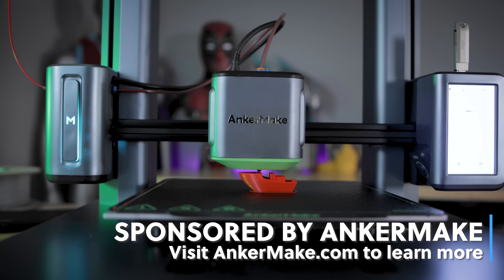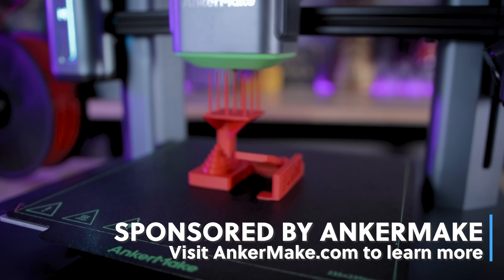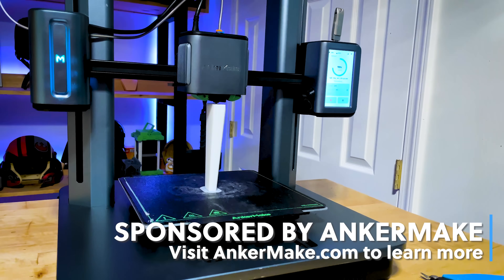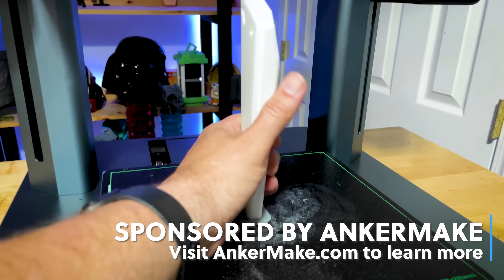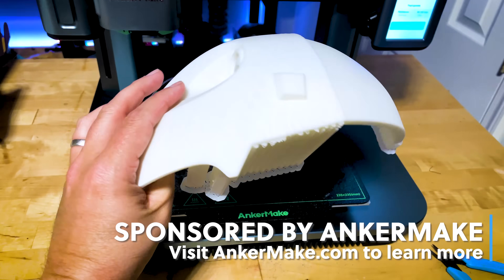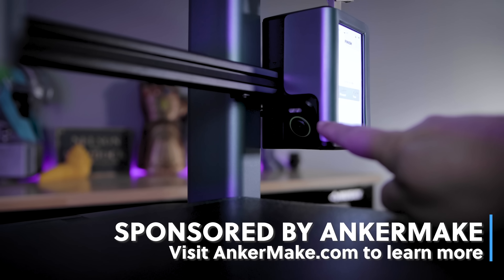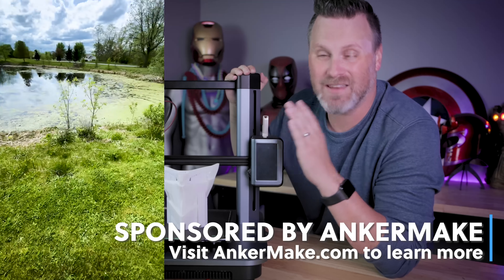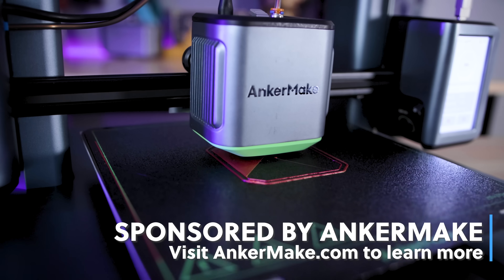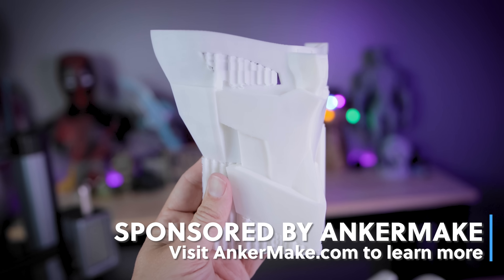AnkerMake is the sponsor of today's build video. Their M5 3D printer campaign is nearing its end, but you still have time to back the campaign if you're interested. This thing prints incredibly fast and the detail that comes off these prints is so crisp and clear. The printer also has a flexible magnetic textured build plate, a built-in camera, and mobile app support so you can monitor your prints wherever you're at — even mowing the lawn. Links to their Kickstarter campaign are down below.